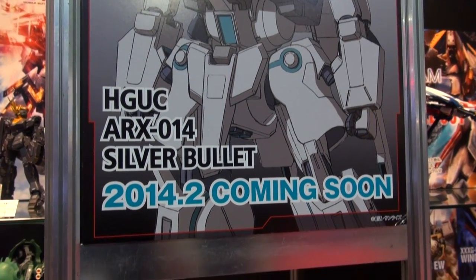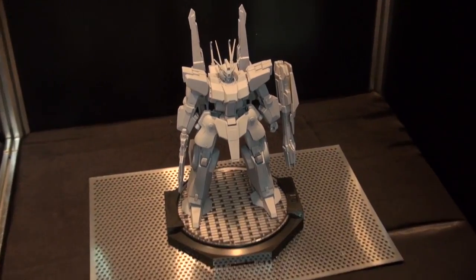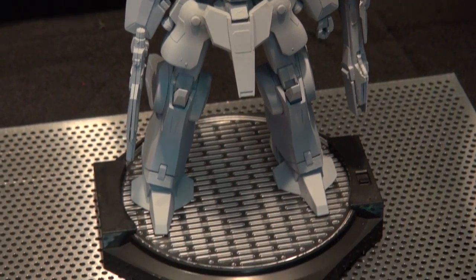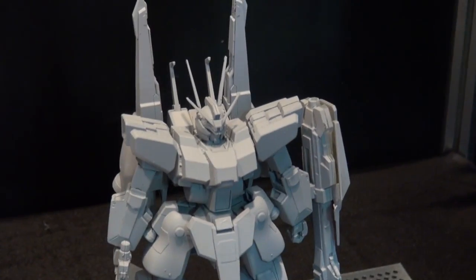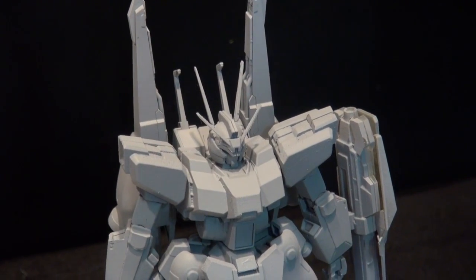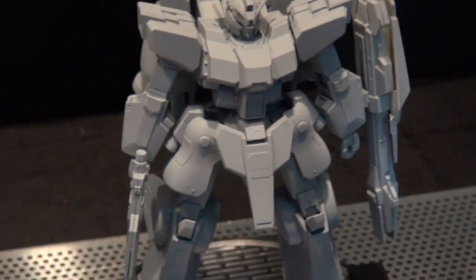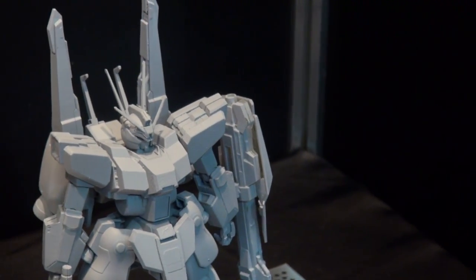New item alert — in February we're going to have the HG Silver Bullet, from Mobile Suit Variations. Right now we're in prototype stage so there's no color, but you can see this is going to be a very large kit retailing for around 2,200 yen. Looking at that backpack, it looks like it's going to come with a significantly-sized weapon underneath as well as a little rifle. It'll be interesting to see what the colors are going to be like.